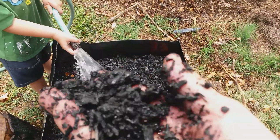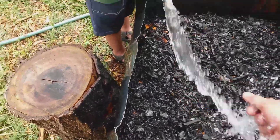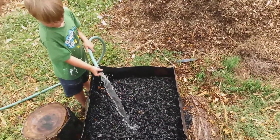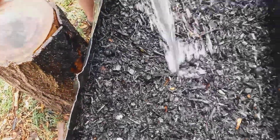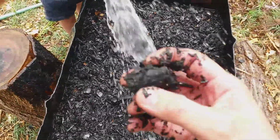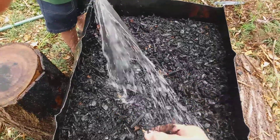One good thing about using the wood chips is that the pieces are already really small, so I don't really have to crush them up — they're already a manageable size. We did burn some bigger chunks but I'm not too concerned about it.